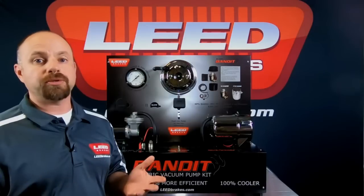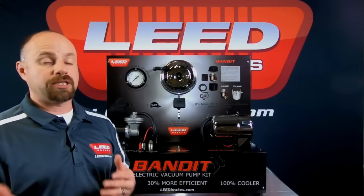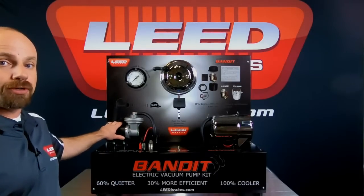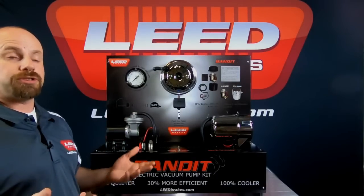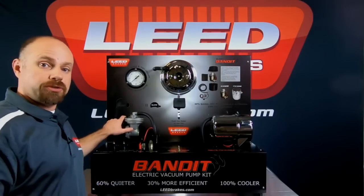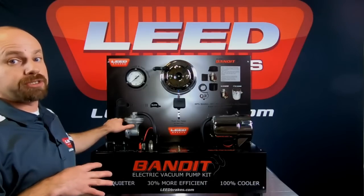There are a couple of different styles of pumps on the market: a piston style pump and a rotary vane style pump. The piston style pump has been out in the market for a very long time. It works just like your engine — it's a rotating assembly that on the downward stroke pulls in air and creates vacuum. Just like your engine, it can be very noisy and vibrates a lot.